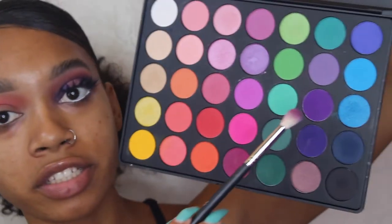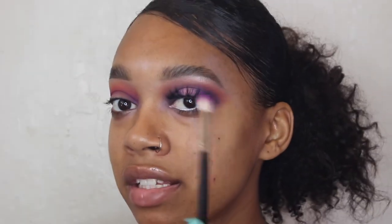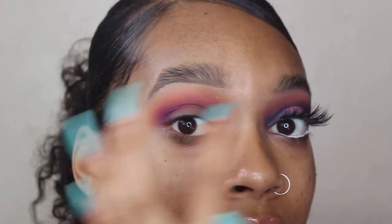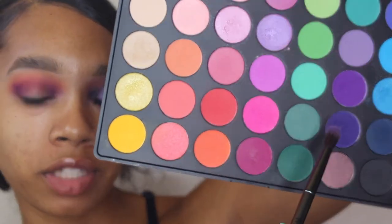I just finished one eye off camera, and I'm continuing with the other eye. Going in with the Morphe M518 brush, I'm putting purple in the crease. We are doing a halo eye, so we're doing it on both inner corners. Make sure you keep the purple low — don't go too high and try to mix it with the red and orange because you want a gradient effect. Now going in with a darker purple shade from the Morphe 35B palette.